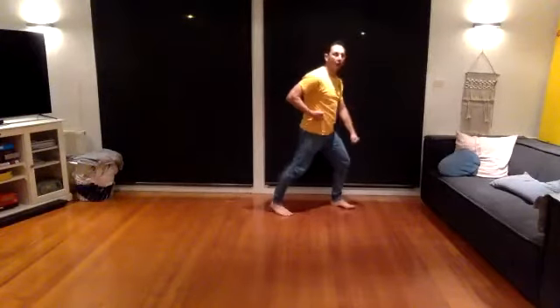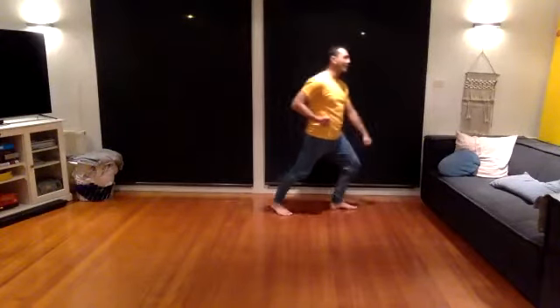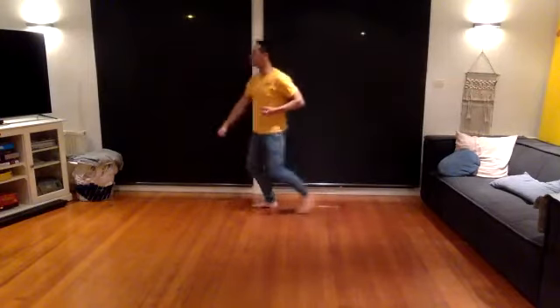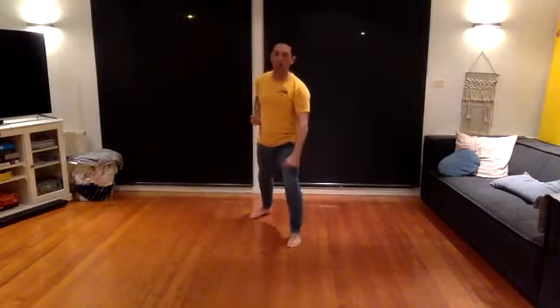Spin with your left foot behind you. Lower block with your left hand. Step up, right hand punch. Then step behind you, lower block. Step up, punch. Go to the back of the room, lower block. Right punch, left punch, right punch. Here.